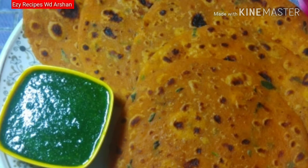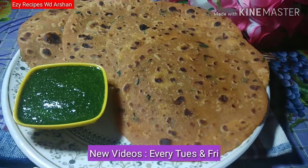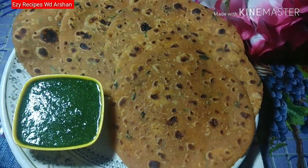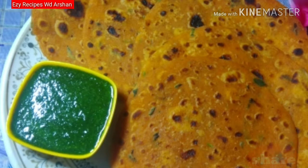Hello friends, welcome back to my channel. Today we will make tomato parathe. This is very fast and very tasty. You should try it once. If you like this recipe, like it and share it with your friends and family. Let's start making it.